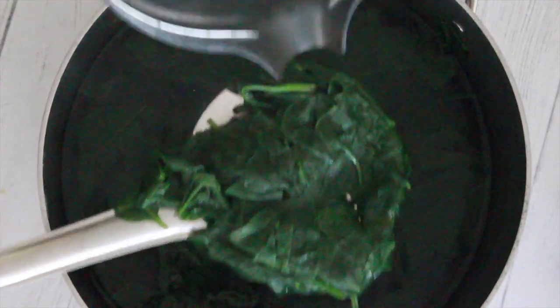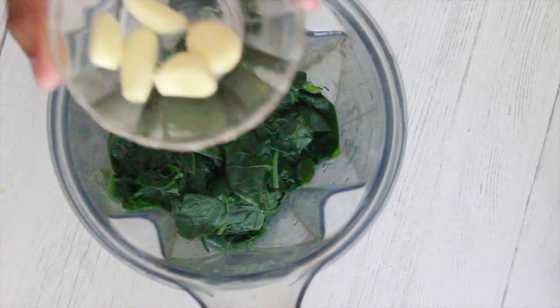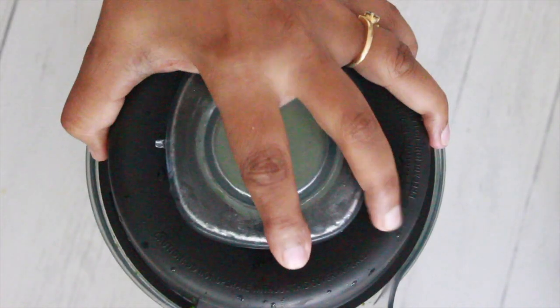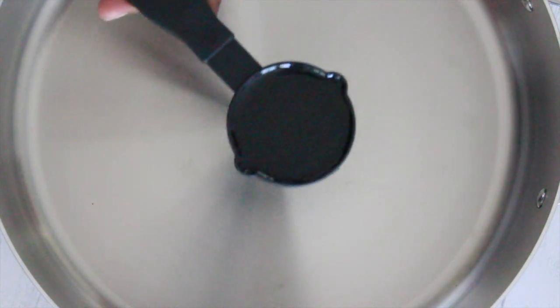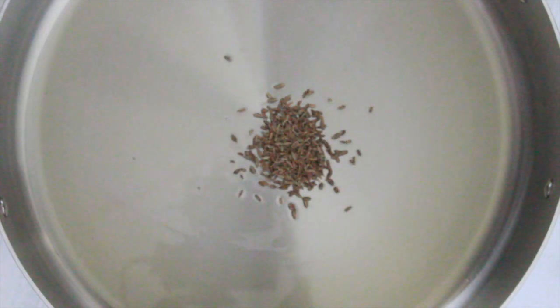Add the strained spinach into a blender along with 13 grams of garlic and puree them together. In a pan, add 1/4 cup oil and one teaspoon of cumin seeds.